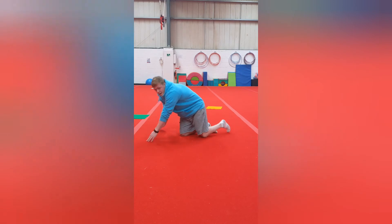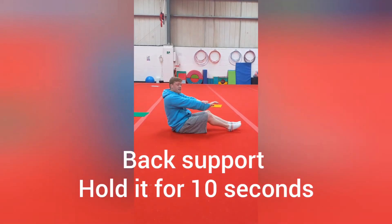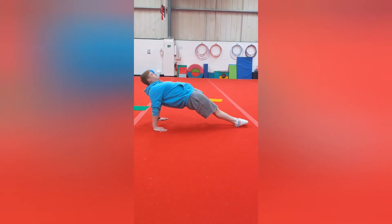And then we're going to do back support as well. Hands and fingers have to face towards your feet and you're going to push up as high as you can — make sure your shoulders are above your hands.